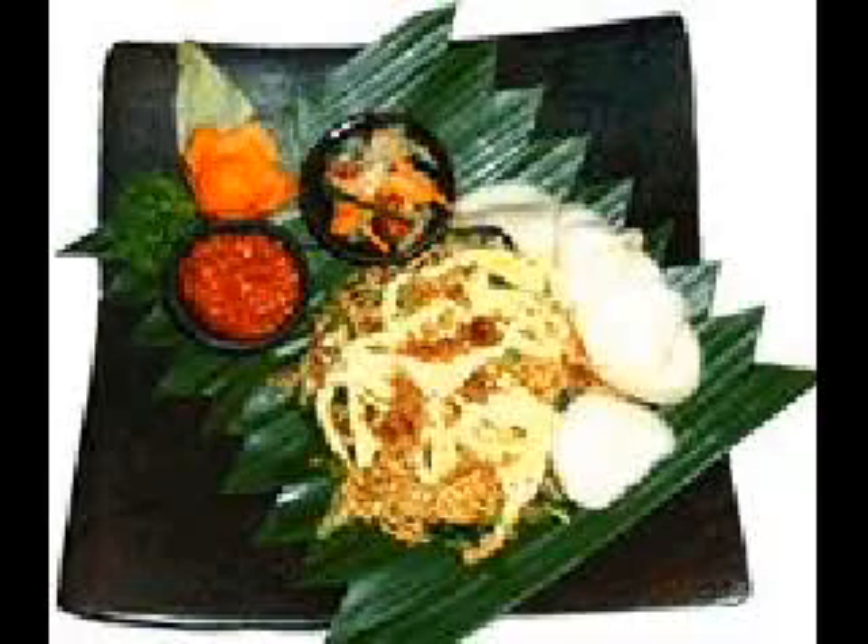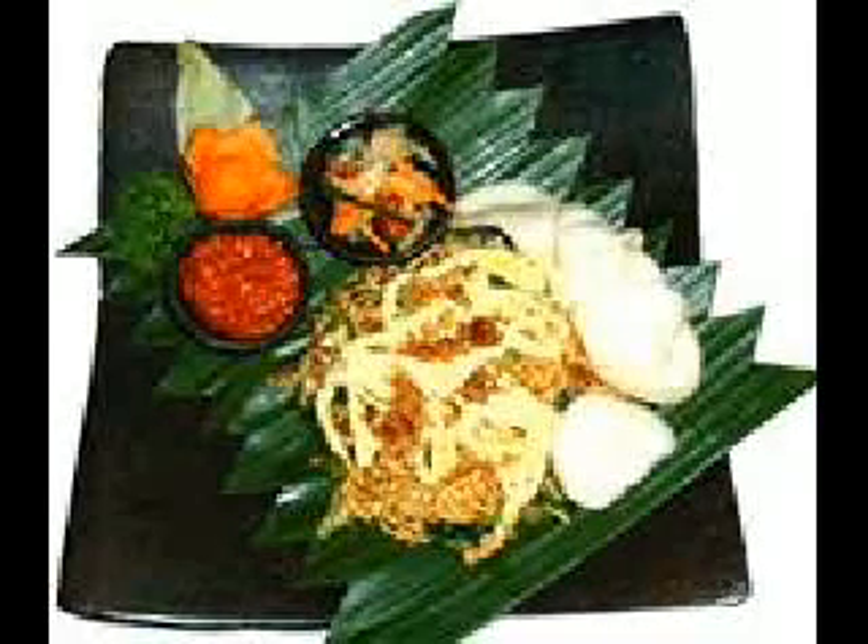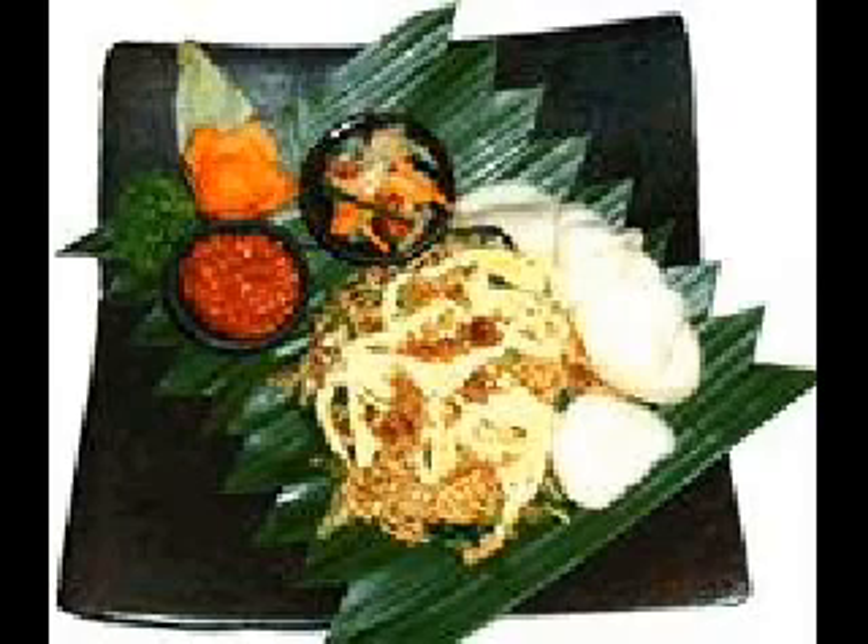Put the meat, trimmed of all fat, into a medium saucepan with just enough water to cover. Bring to the boil, then simmer for fifteen minutes. Allow meat to cool to lukewarm in the stock. When cool enough to handle, slice meat into thin strips.